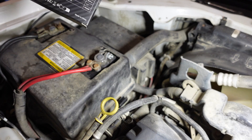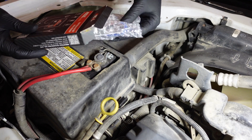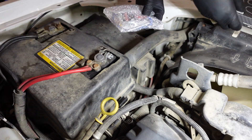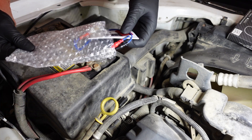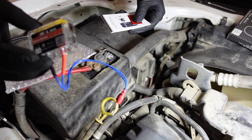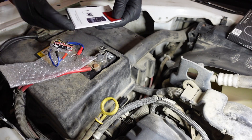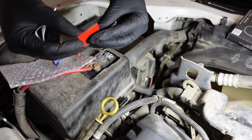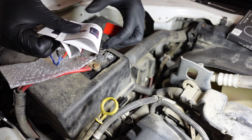Let's go ahead and open up this package. It's very easy to install — you just install it on your battery. Here's the main unit, and you connect this to your battery. It also gives you a little double-sided piece of adhesive to stick it down on your battery to hold it in place, and a little manual.